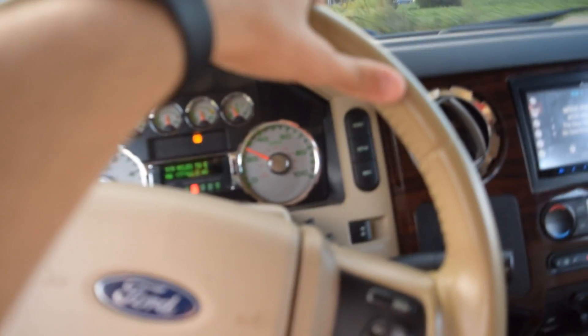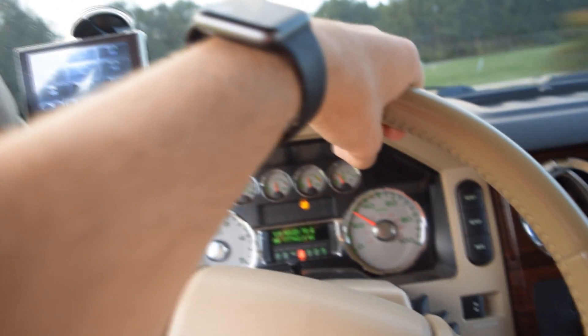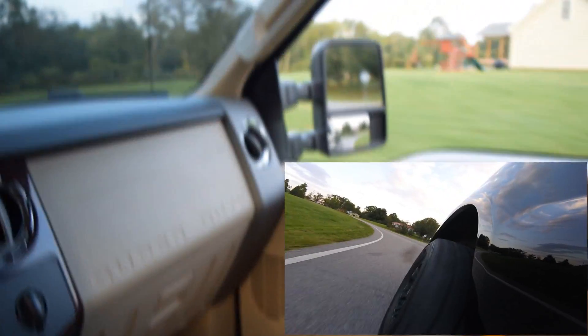I'm going to show you guys the double tap. Just a little heads up: make sure your truck is up to temp before you do this. You don't want to do this when your truck's cold — it's just a horrible, horrible idea. So actually I'm just going to stomp on it.